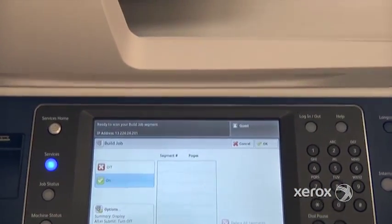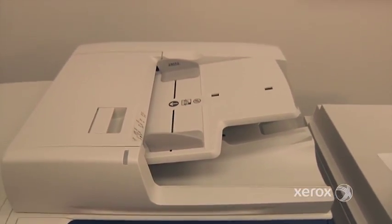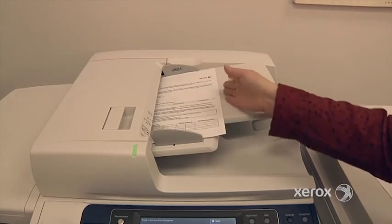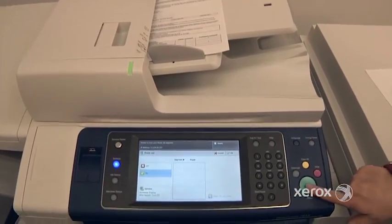So what I'm going to do is say Build Job On. Then I'm going to configure. The first ones are one-sided, so I'm going to place them in the handler. I could actually place them on the glass too, if I want, one at a time. And I'm going to press Start.